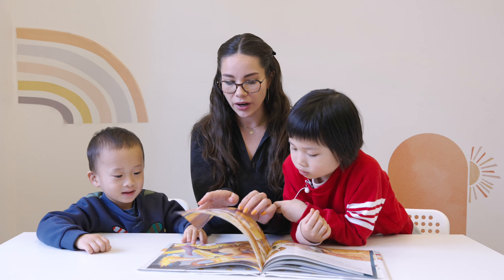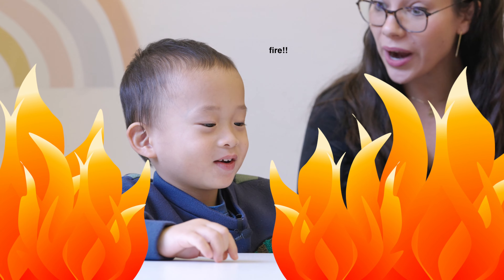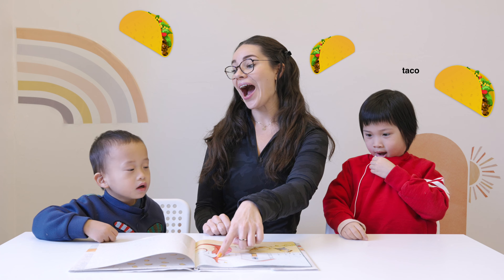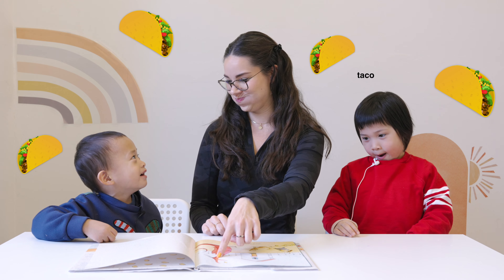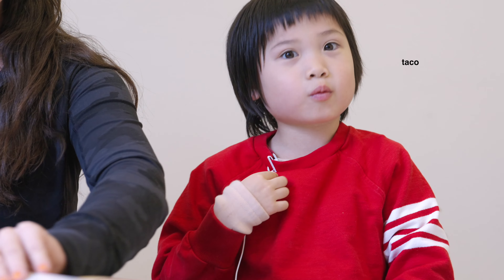Wow! Uh-oh, dun dun dun dun. Lion! That's right, Jayden! So the boy's throwing him a taco. Taco! Taco! Exactly right. So that is the end.